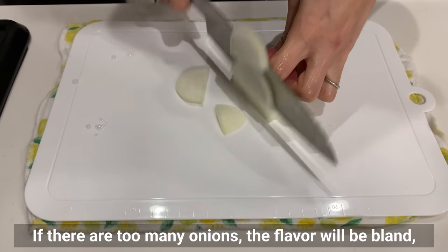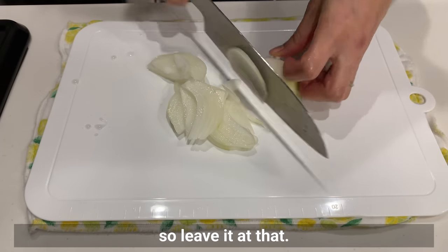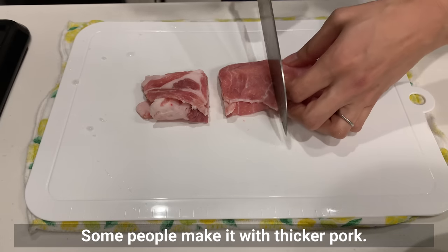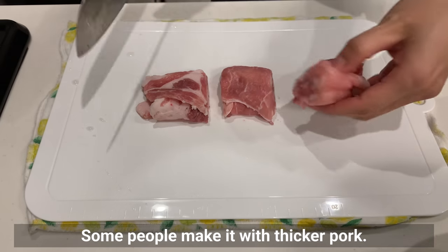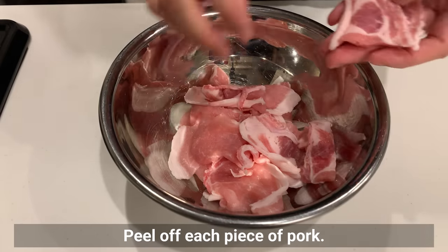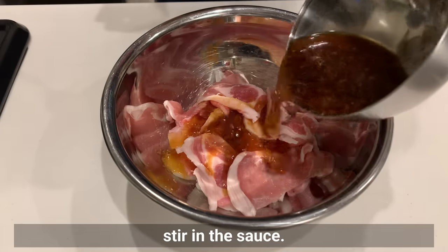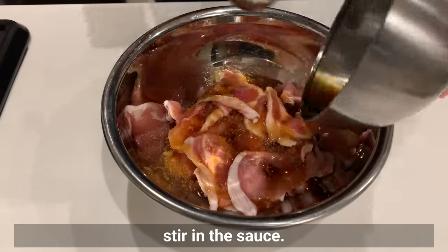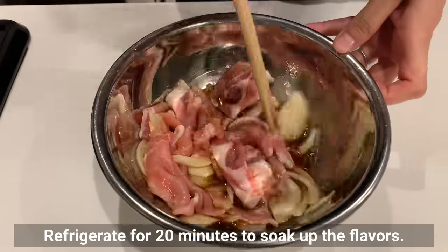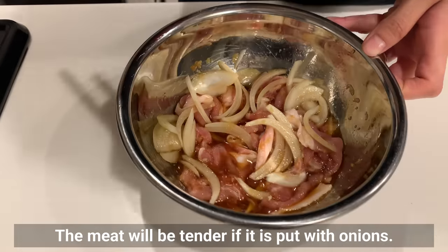Slice the onion. If there are too many onions the flavor will be bland, so keep it moderate. Prepare thinly sliced pork — some people make it with thicker pork. Peel off each piece of pork and place in a bowl with the onions, then stir in the sauce. Refrigerate for 20 minutes to soak up the flavors. The meat will be tender if it's marinated with onions.